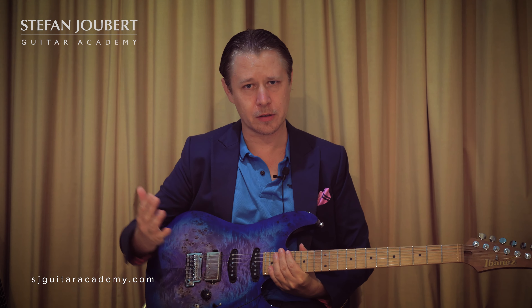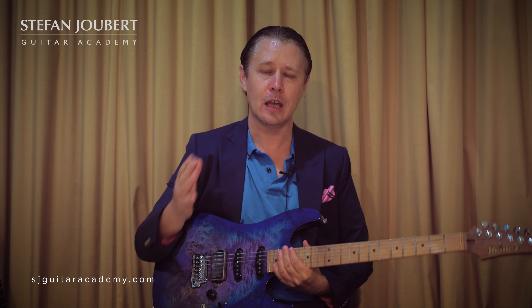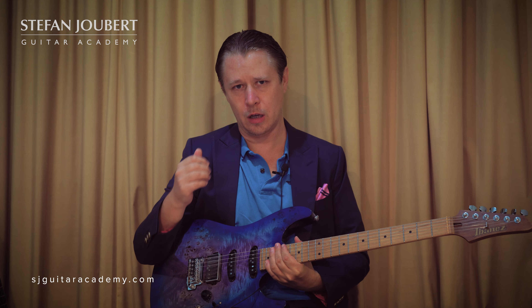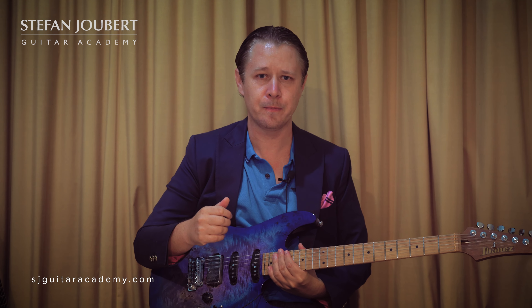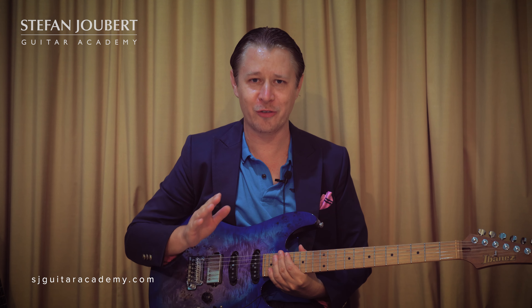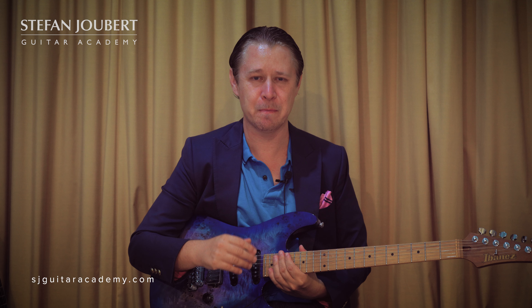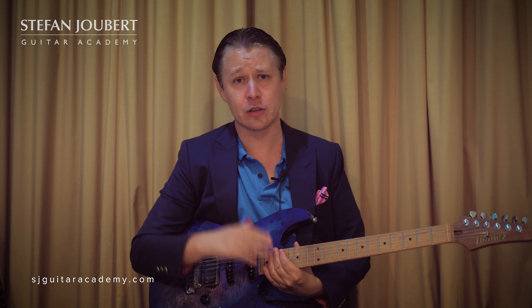Thanks for listening. Please subscribe, leave a thumbs up, and like and share the videos. If you're looking for excellent online one-to-one tuition with myself, please reach out and we can set up a first assessment lesson. After that you can study with me on a one-to-one basis — slots are very limited, but if you're interested, contact details are in the description below.